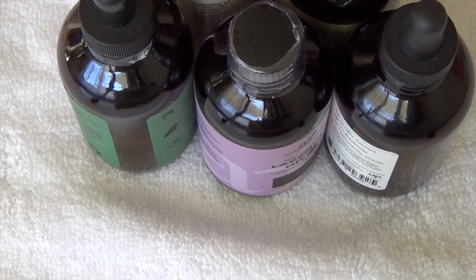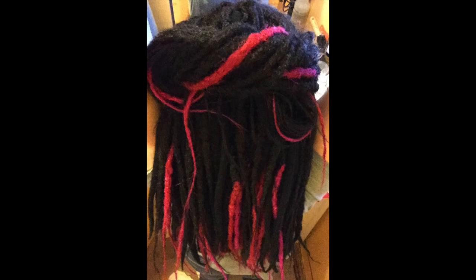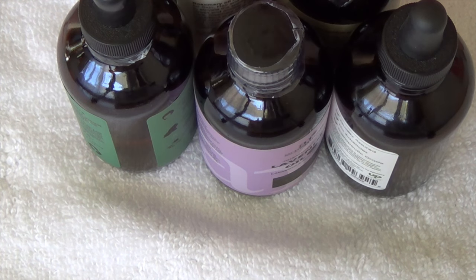I'll go ahead and insert a picture of my dreads now. I usually wear them about a month. They can be uninstalled and reinstalled, but this will also work for natural dreads.